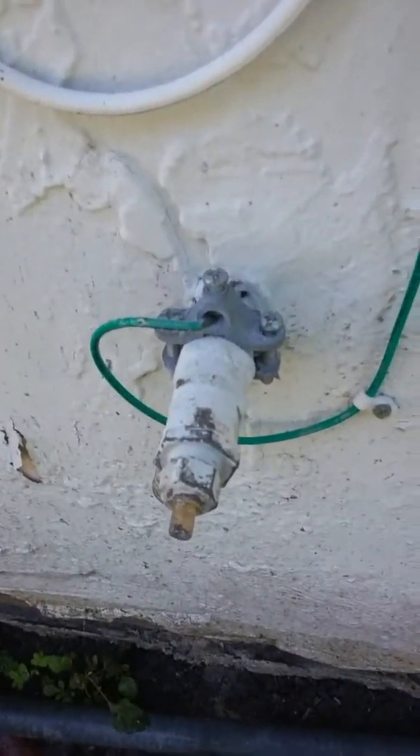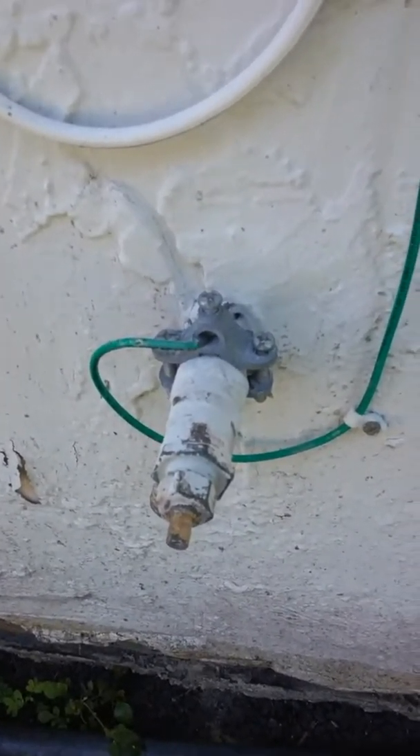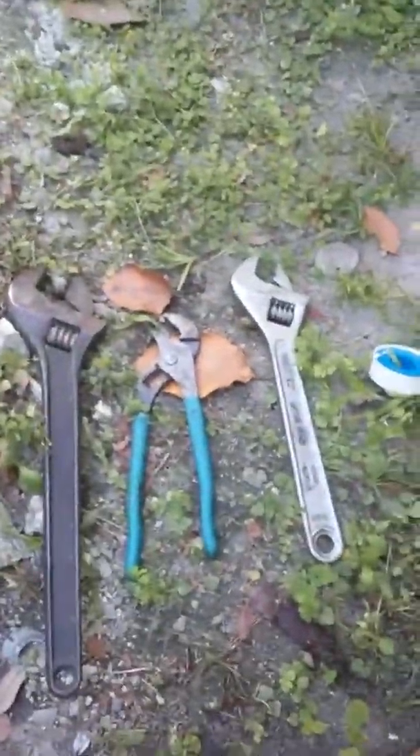We're going to be changing the outside water valve over here. If you see, it's leaking. So these are the tools that we're going to use.